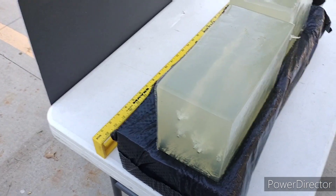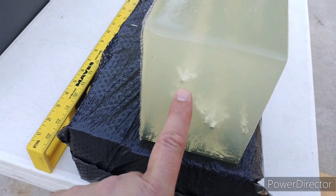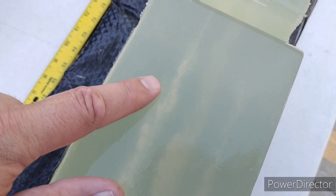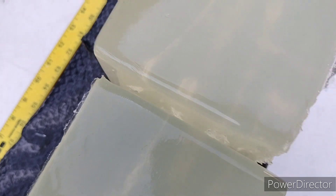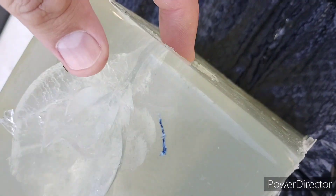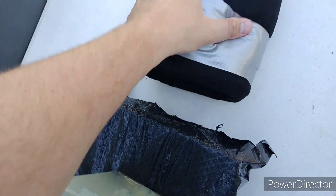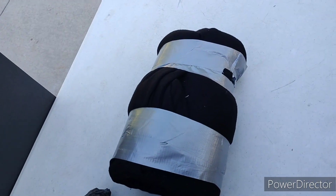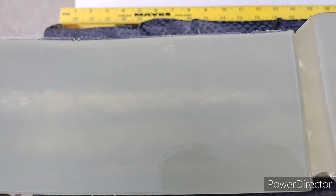Before moving to clear ballistics I wanted to try the Federal Syntec Defense again with the 3-inch barrel into bare gel. It hit right here and it's a big hole, but 45 makes a big hole. There's a little bit of wash at the back end because I've been testing other rounds in here, but it came into the second block and came out right here on the second block, hit my barrier, and bounced. It was a full pass-through again — and this was bare gel with nothing preventing it from expanding. We'll try it in clear ballistics now.